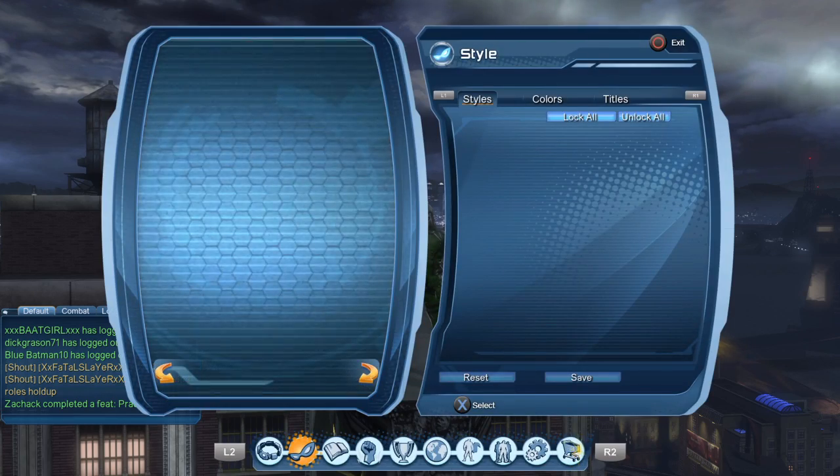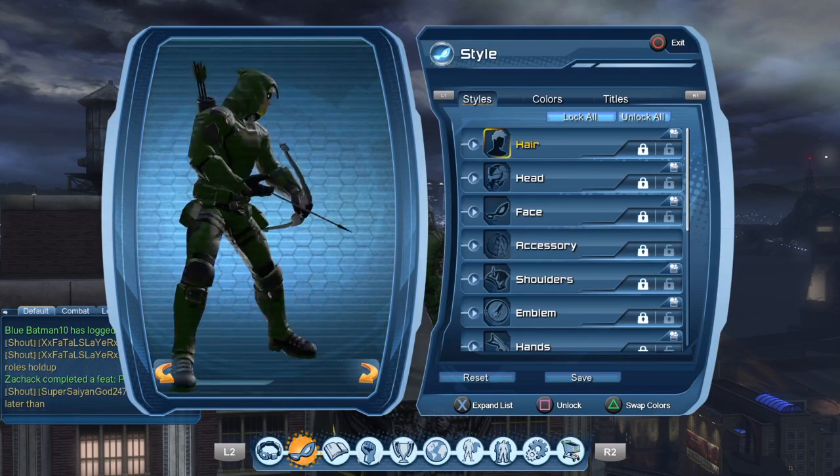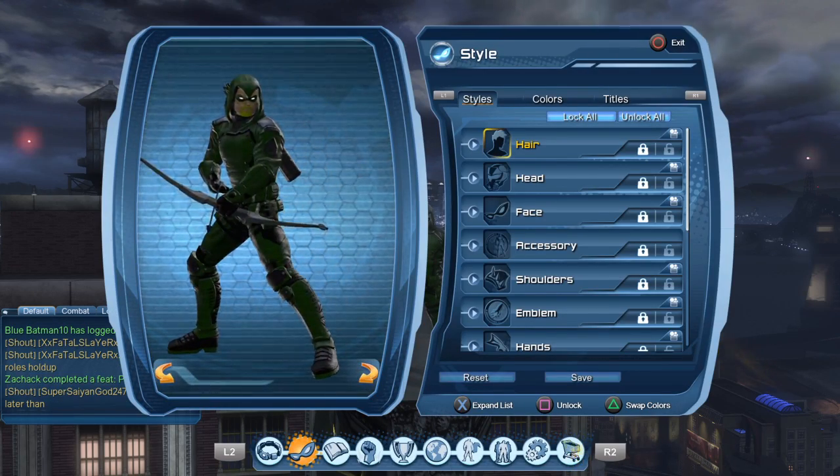So we'll get into it. There's a close-up view of it. I think it looks pretty cool.